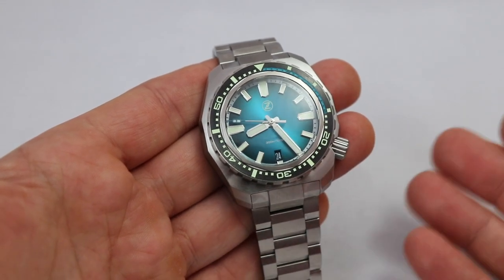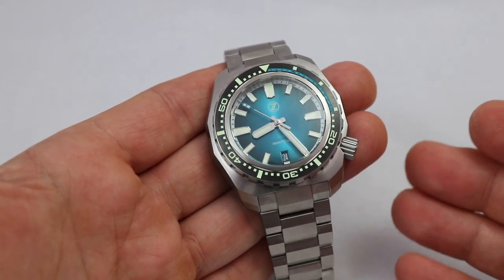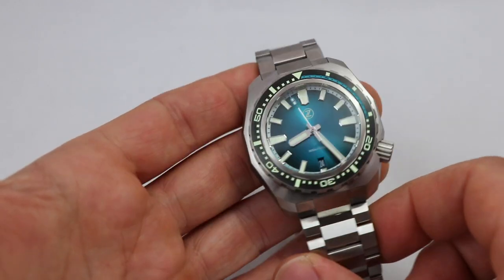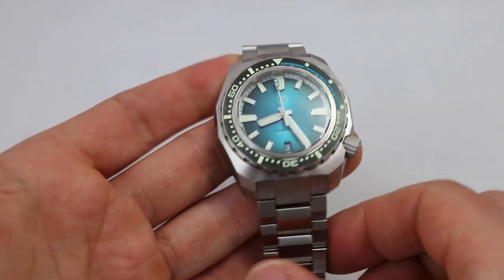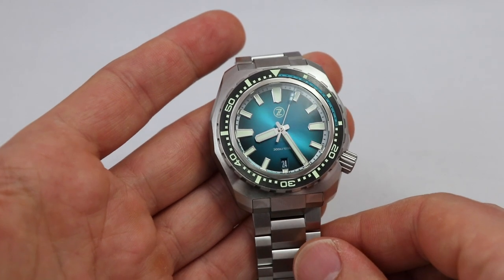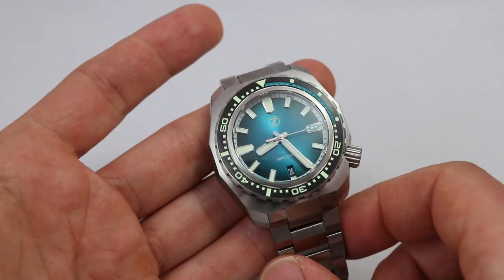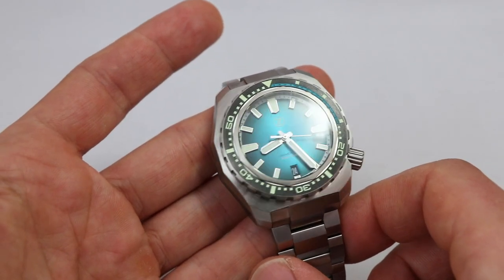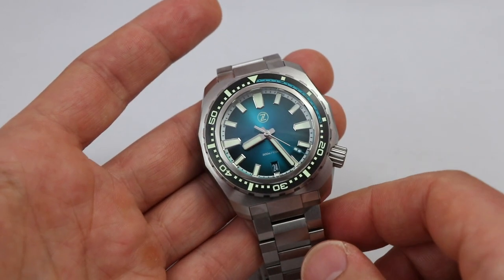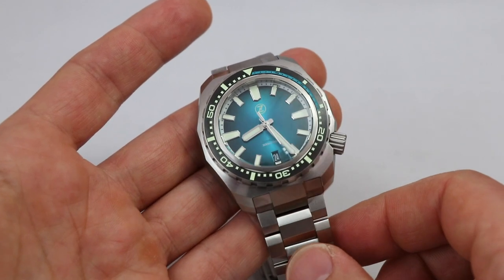Overall a very interesting looking piece. If you're into the diver genre and want a beta watch for the beach or the ocean, especially in summer, this could be it. The price is around $350 US, which isn't much for this watch — many micro brands charge far more. Of course, if you're in Europe, don't forget to factor in customs and VAT.